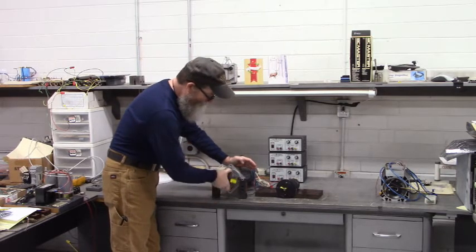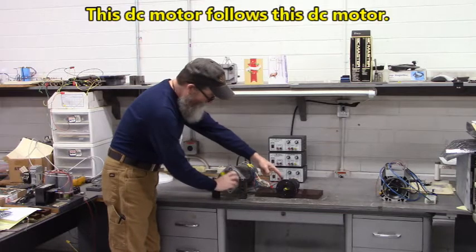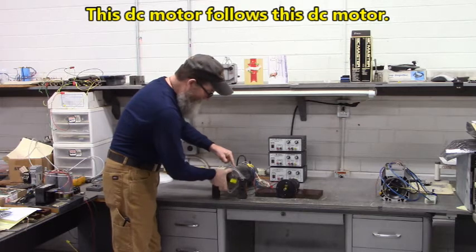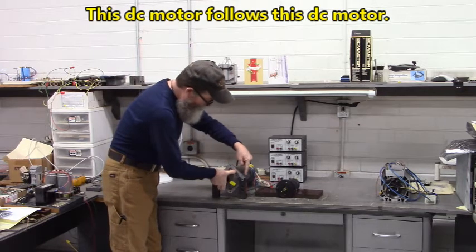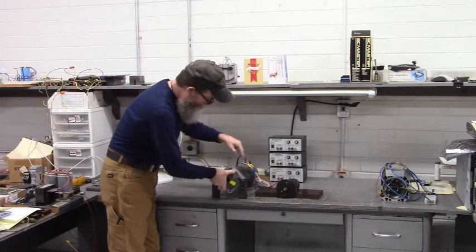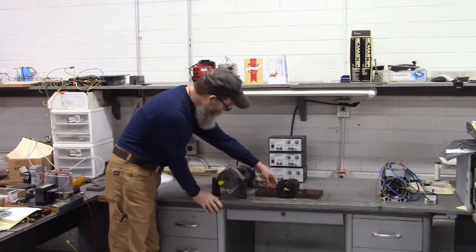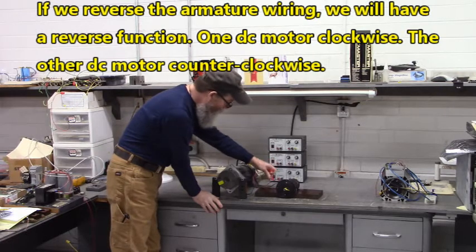That's amazing. This motor follows this motor. If I rotate clockwise, this moves clockwise. If I rotate counter-clockwise, this moves counter-clockwise.